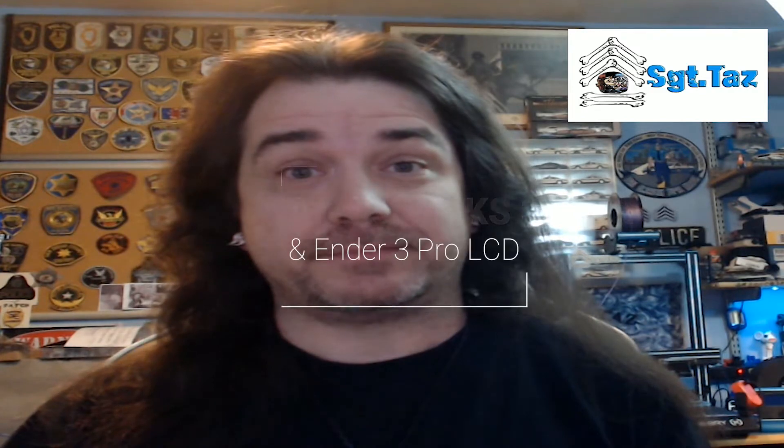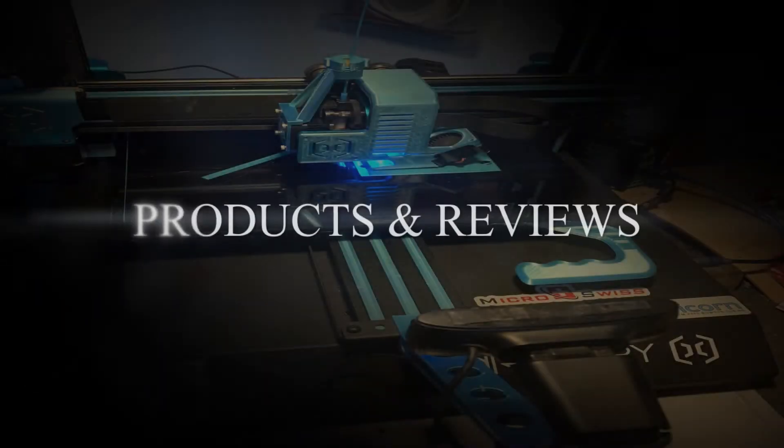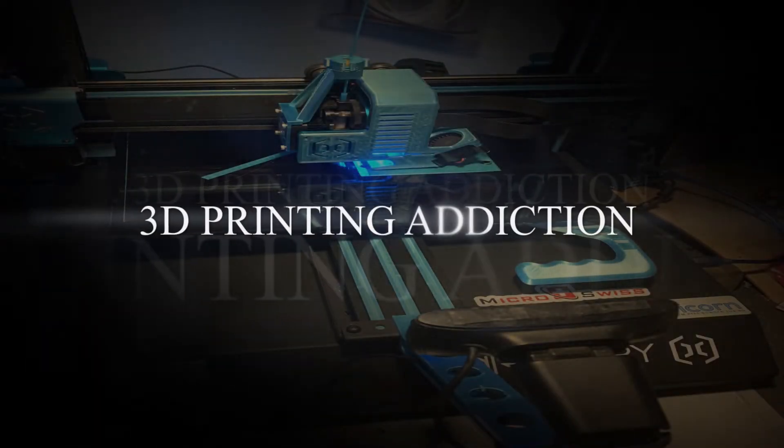Looking to upgrade your Artillery SWX-1? Check out the MKS SGen-L 32-bit board. Hey everybody, Chris Sgt. Taz here, and today I'm going to go over upgrading your Artillery Sidewinder X1 with the MKS SGen-L motherboard. That's 32-bit. I got the 2209 stepper drivers, and I'm going to install that going backwards with the LCD versus the TFT — I'm using an old Ender-3 screen to make some of my functions work.